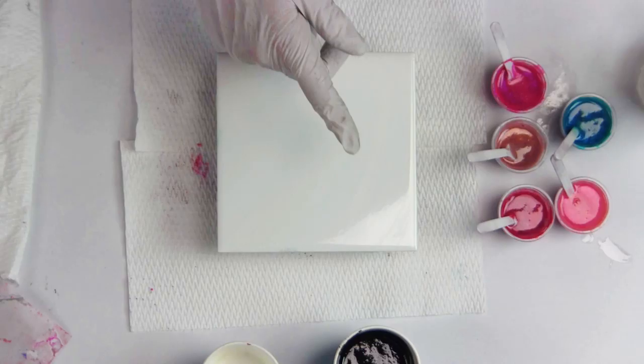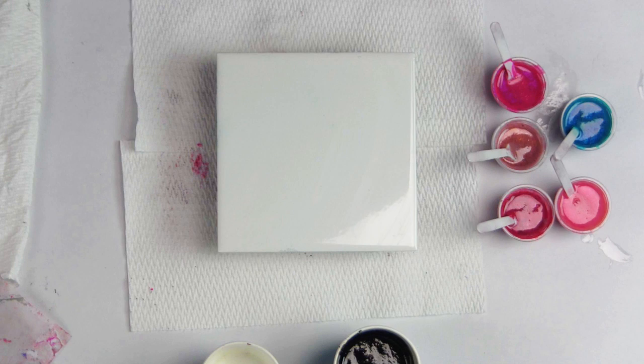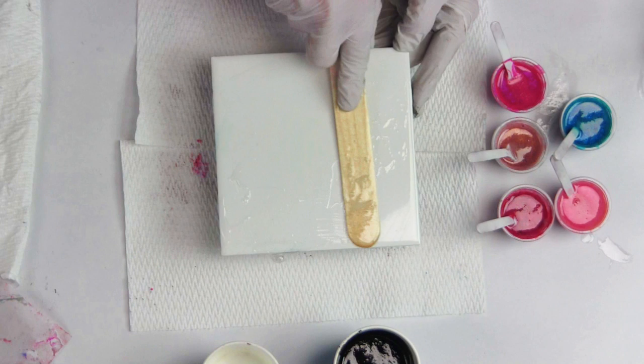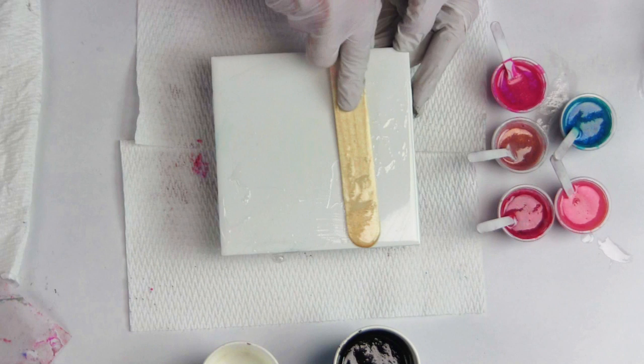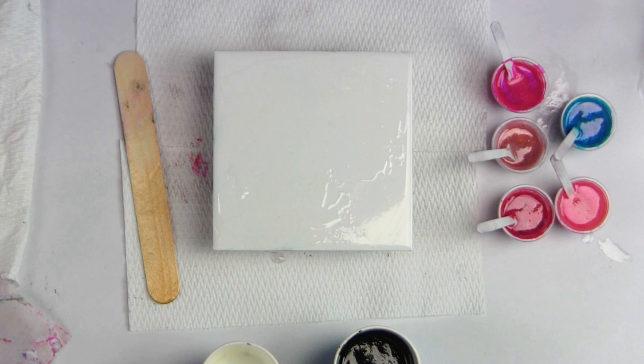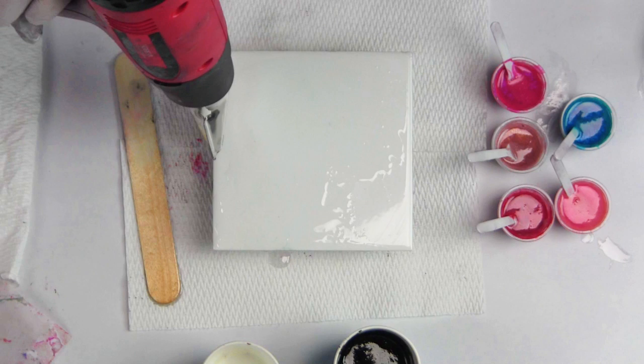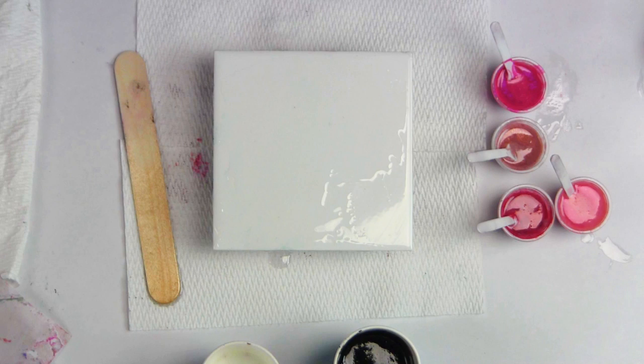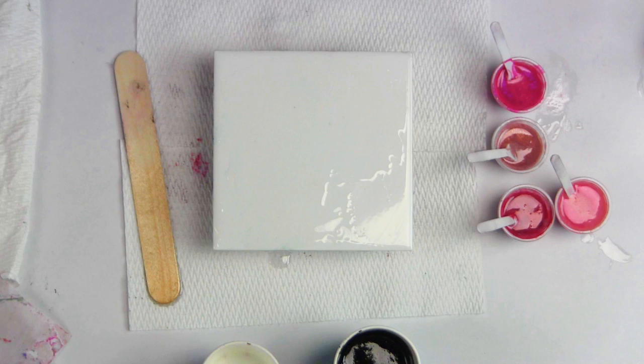So there they are mixed up. Let's get ready to do a tile test. I'm going to lubricate my tile and then just warm it gently with the heat gun. By lubricating your surface, it does make the resin flow a little bit easier. All I am doing is warming it.